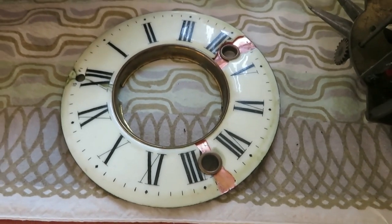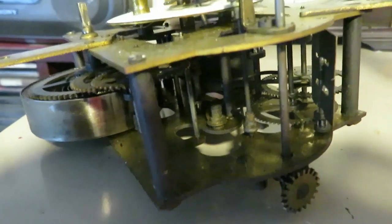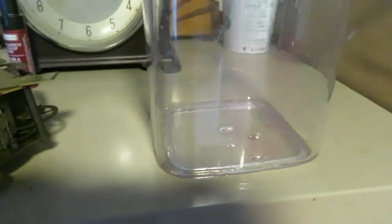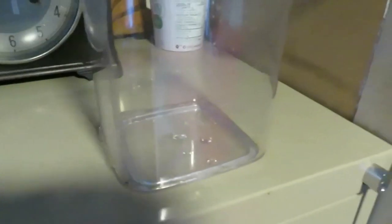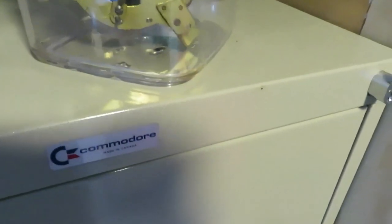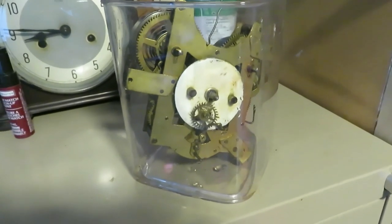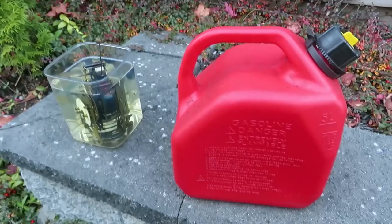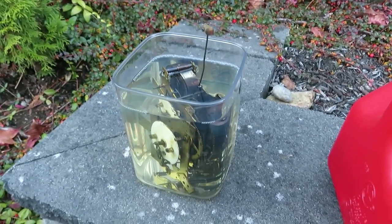If you look really closely at the clockworks, it's absolutely filthy, so I've got to clean that. I've heard that petrol is a good way of doing it, so I found a container that's just going to fit the mechanism nicely. I'm going to put it in there, fill it with petrol, and leave it overnight — that should clean out all the debris. The deed is done; I've got it filled up and I'm going to leave it outside in the shed because you never know — the plastic might melt.